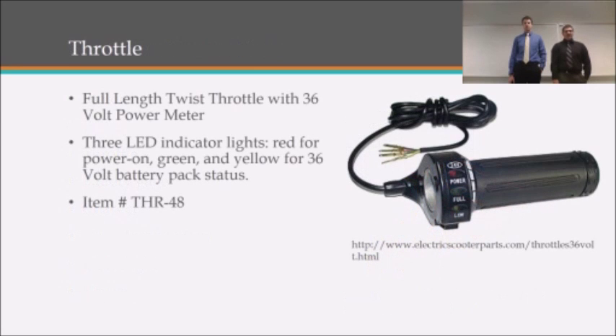For a throttle, we'll be using a twist throttle with a 36-volt power meter. There's an indicator that the power is on, a green light that indicates the battery is full, and a yellow light indicator that indicates the battery is low.